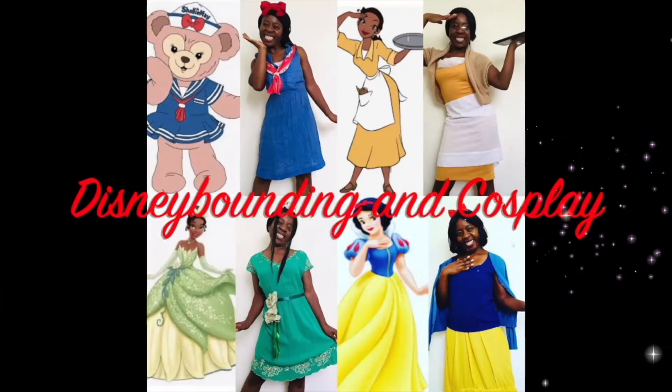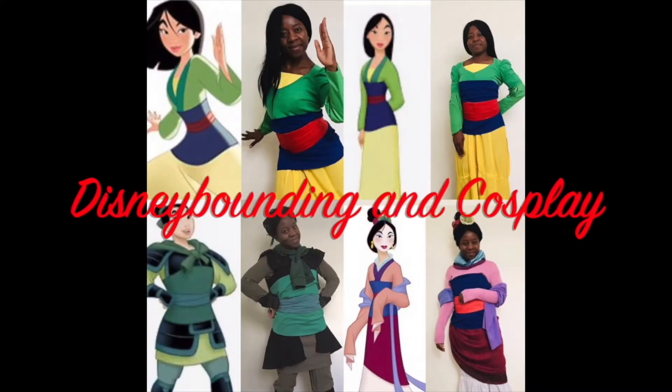And remember, this is something you guys can try too. Have you been looking around your house to see what you've got? A blue skirt here, a red dress there, yellow trousers — or is that just me? I've been having a lot of fun creating these outfits and I hope you have too. So let's get on with our good friend Goofy and see how did I go from this to this? I'm going to show you Disney bounding and cosplay.